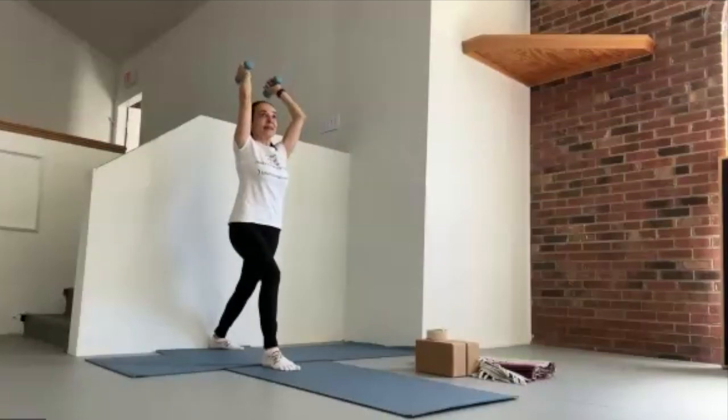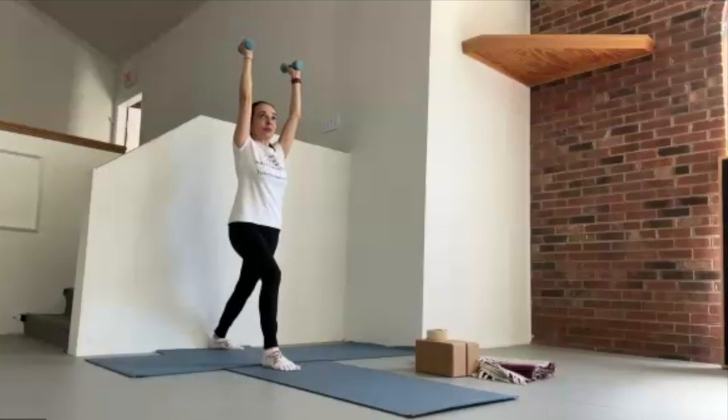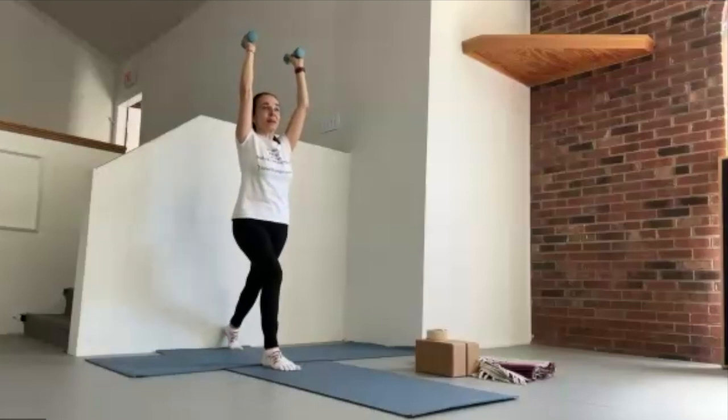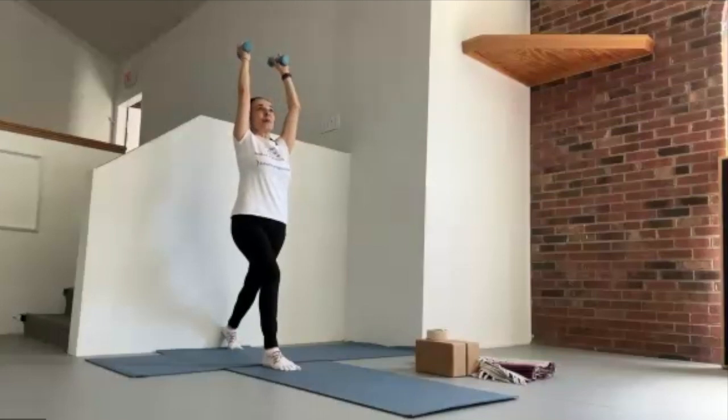Last time we did bicep work; this time tricep work. If you will, lift the back heel — if that's what you did on the other side — and park the heel with the wall. What we're trying to do here is to move mostly from the elbows and not so much in the shoulders. Every time we reach up, we want to really extend. Remember, everything that's long wants to be longer.